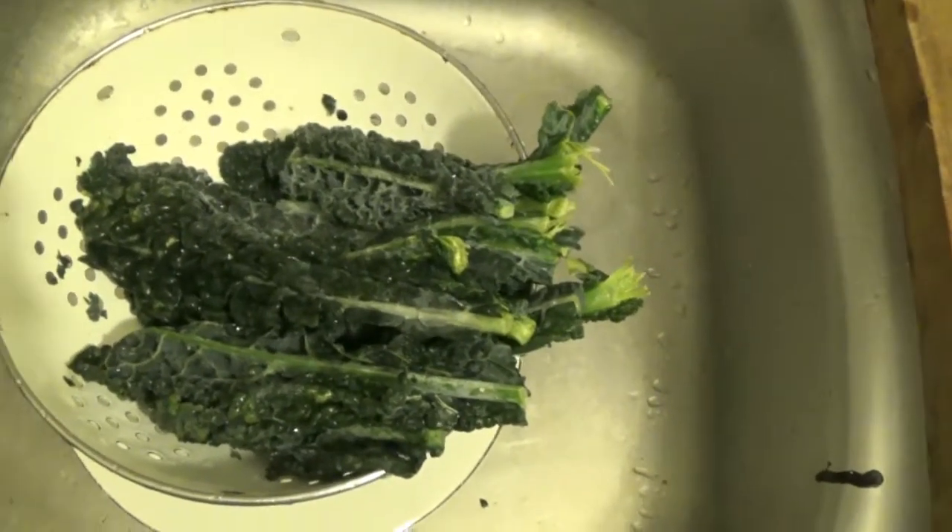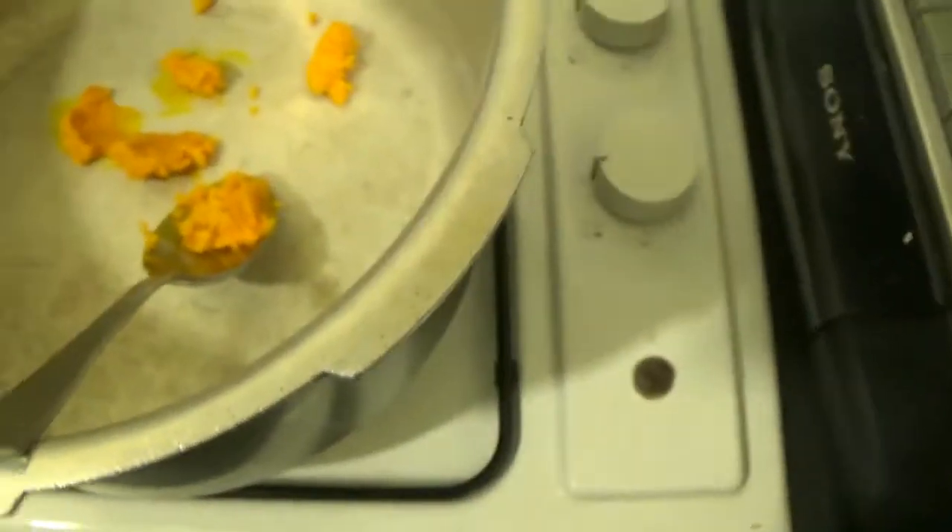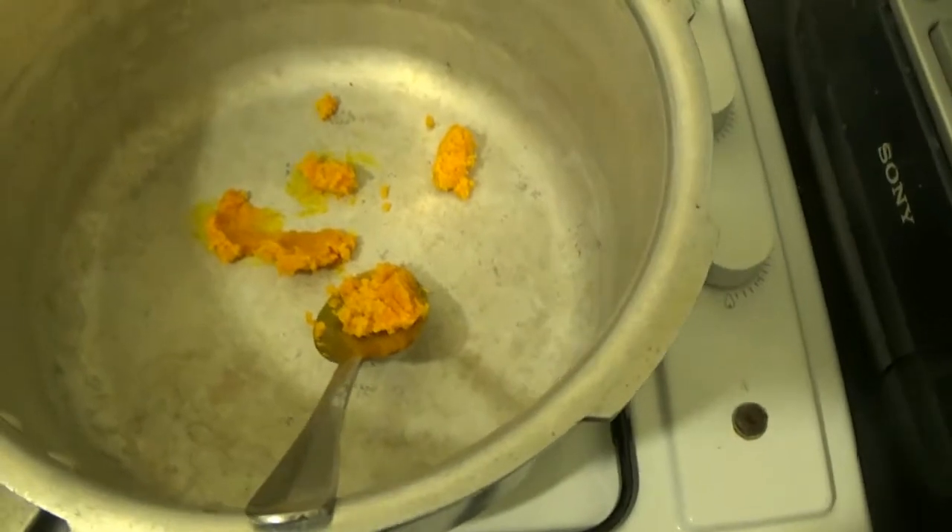And I'm going to be having that with some brown rice. So in here I've just got some palm oil ready to fry the onions and garlic. I just found half a cucumber in the fridge, so cucumber salad is on.